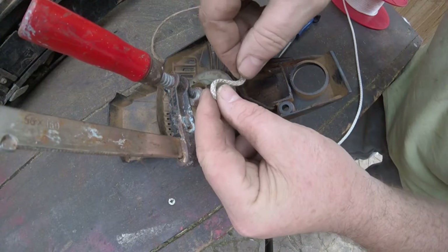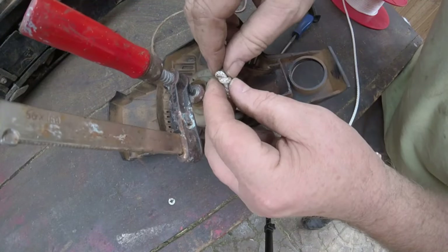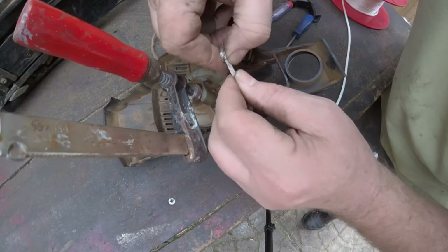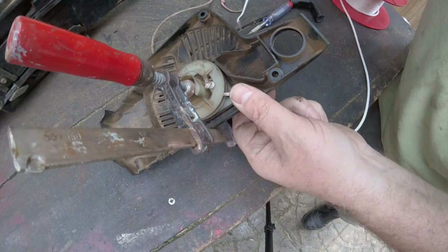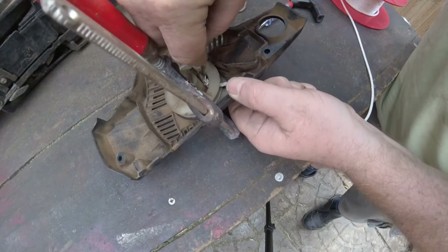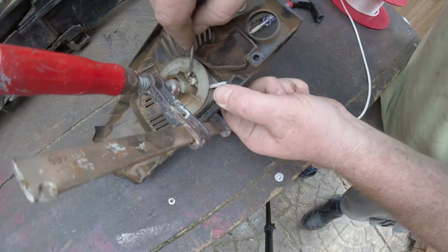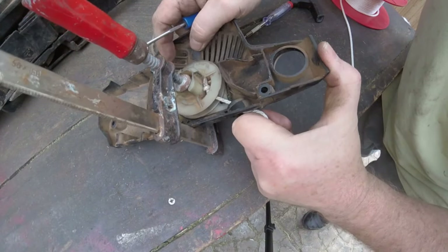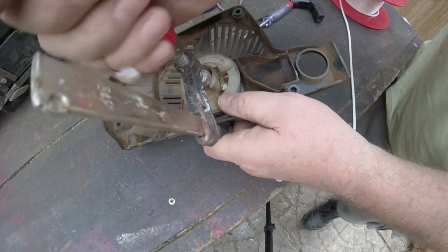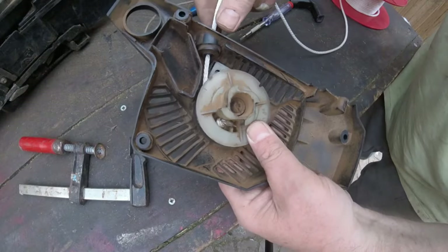Then all you do is put a little knot in here, then pull it back. We've just pushed that down so it doesn't get caught on the flywheel.